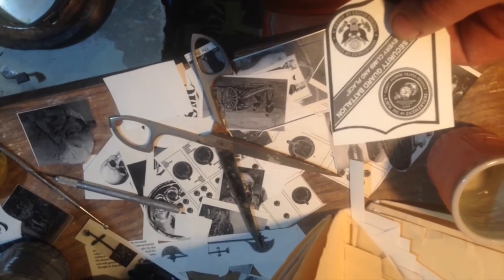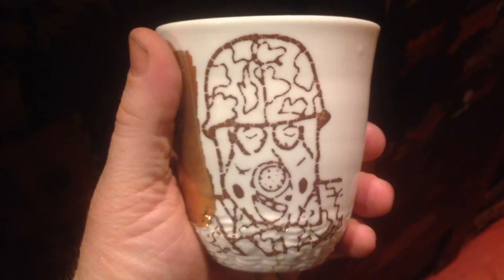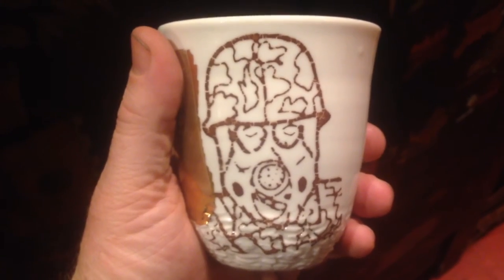I cut the decals out. I apply the decals to the cups. I fire the decals on the cups.